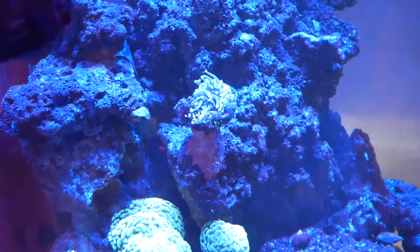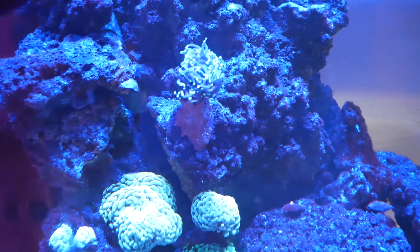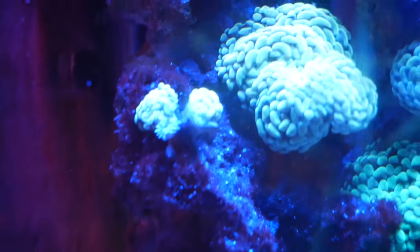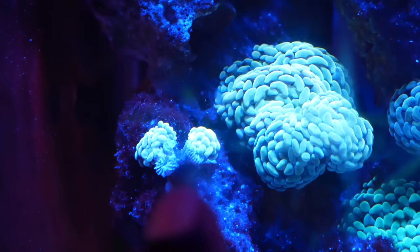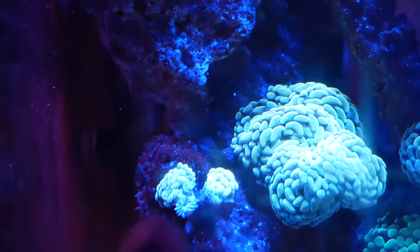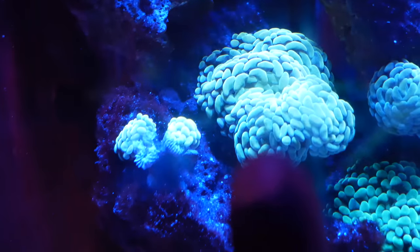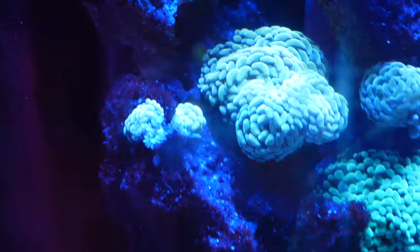My torch is a little closed up right now - I think it just finished feeding. I feed my torch and it grabs food with its tentacles, so I think when I was feeding the system it grabbed some. The hammer coral is doing fine except for one head - I accidentally siphoned out one of the heads while I wasn't paying attention. But the other two heads are doing fine. I remember that frag started as one little piece I broke off from the main colony in the nano, and now it has three heads.